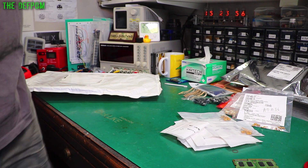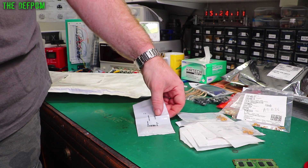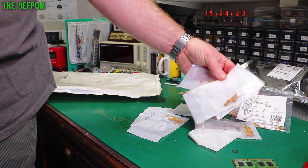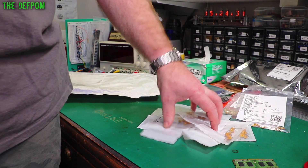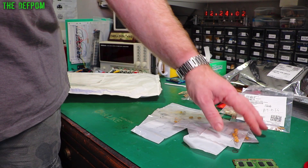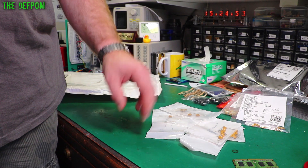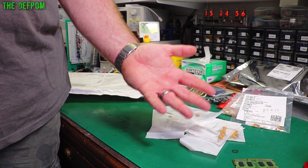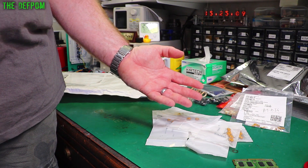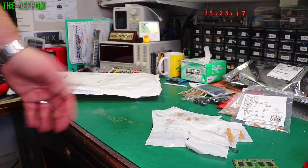More tantalum capacitors: 22 microfarad 35 volt, 20 of those, and 10 microfarad caps, 50 of those. So I've got a nice big stock now for the Datron recap. Normally I don't replace tantalum capacitors - I just leave them alone unless I have reason to suspect a fault, or if the power supply has been particularly stressed with high ripple voltage. As long as they're rated sufficiently it's generally not a problem. But the Datron 4700 is a different story - the ratings have been marginal on them.